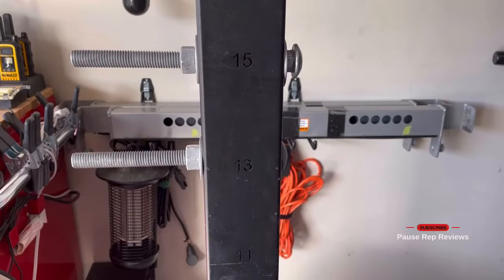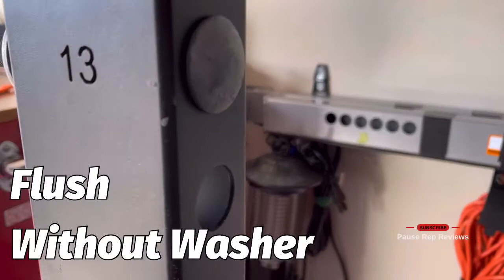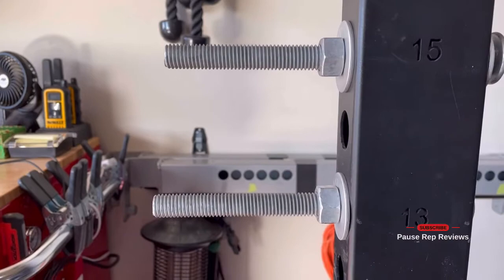You can even customize it. I've seen some people use black piping, about 10 inches, extended out. Whatever fits you — it's your gym, it's your rack, do what you want. This is what I ultimately decided to do. Not the most aesthetic, but definitely functional for my purposes.